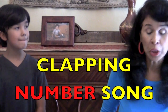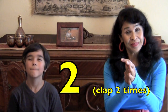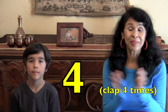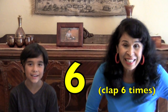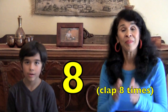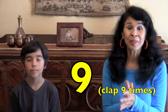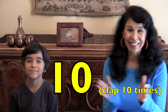Clap the clapping number song. Here we go. One. Two. Three. Four. Five. Six. Seven. Eight. Nine. Ten. You did it! Woo!